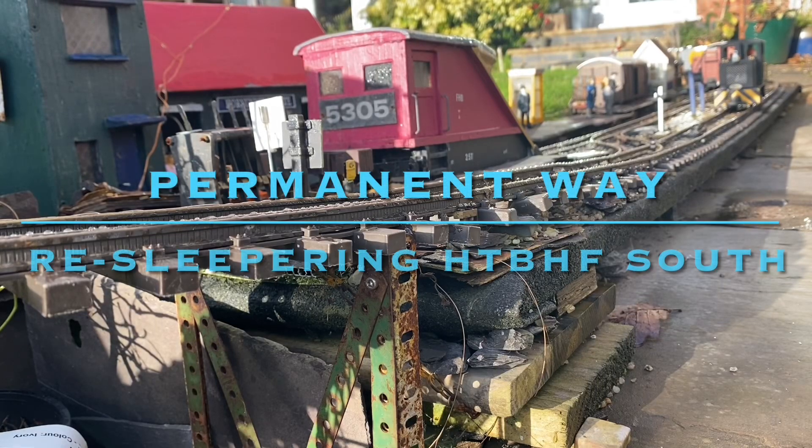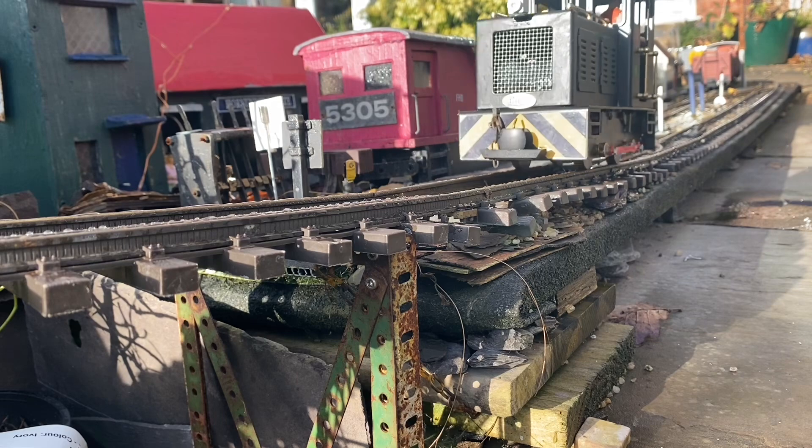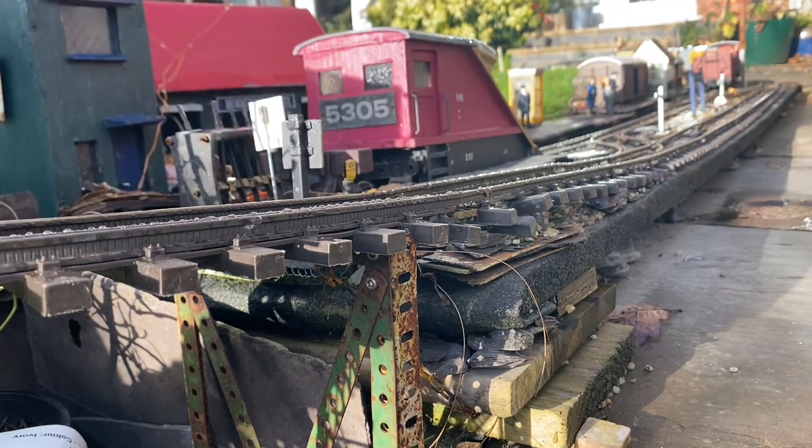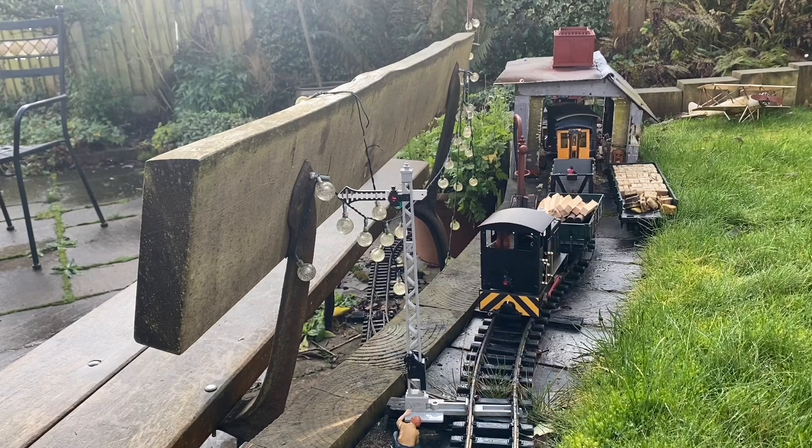Permanent way work at Horn & Trumpet Bahnhof South. Horn & Trumpet Bahnhof has seen many changes in its short life, the most notable of which was the extension into a motive power depot, which required going round a curve and up a steep gradient at the same time.